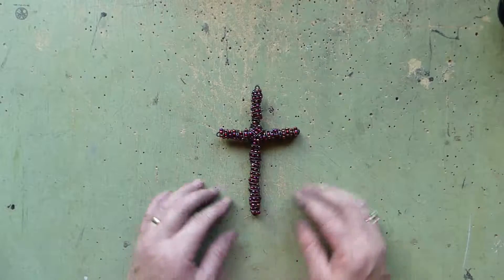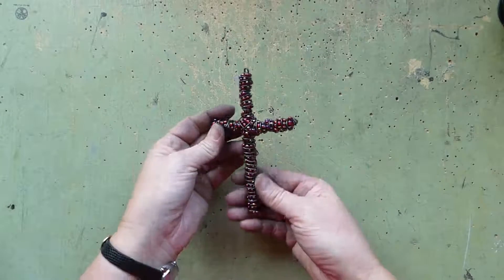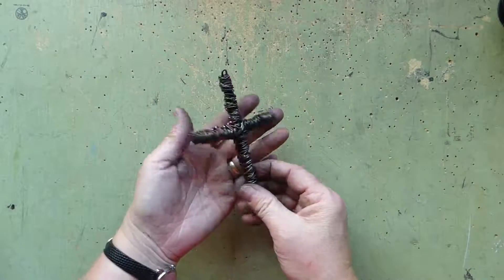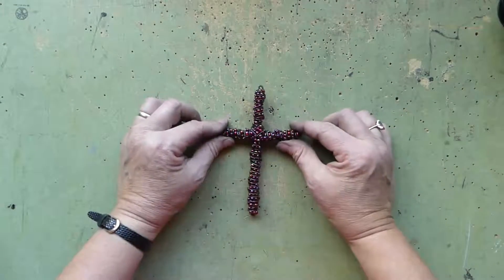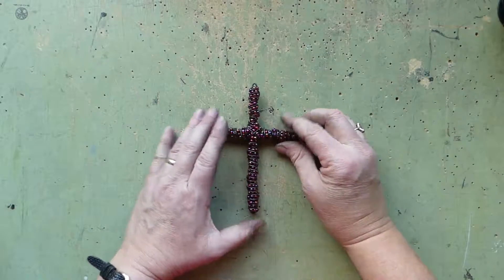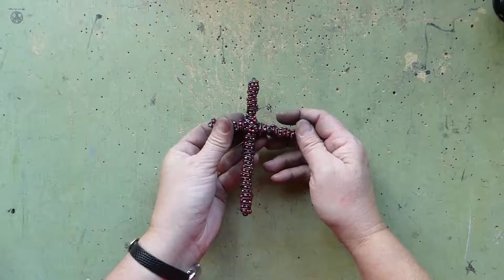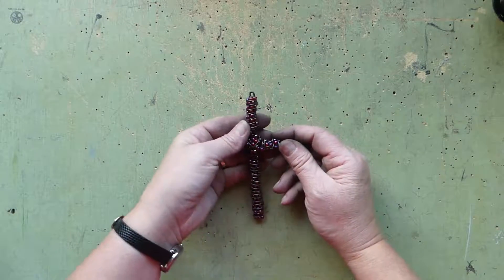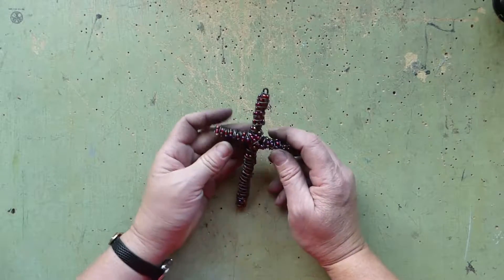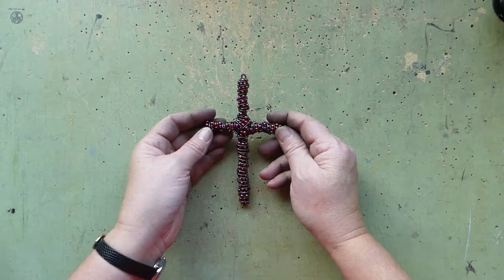So there we go — there is our super cute little cross. As you can see, it's pretty straightforward on the back, but it's just really quite lovely. Once again, this is Laura with We Met Wirework and More, and I thank you for watching. Before we go, please don't forget to like, subscribe and comment. Have a great day, see you soon.